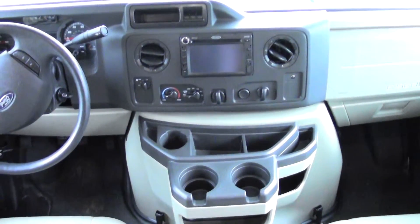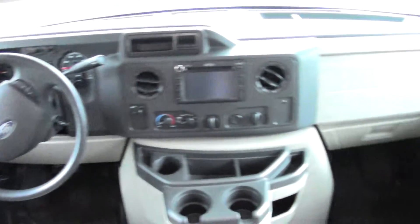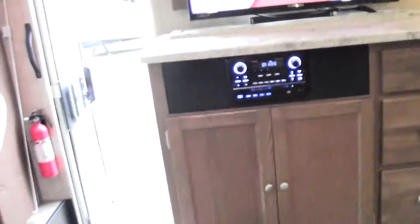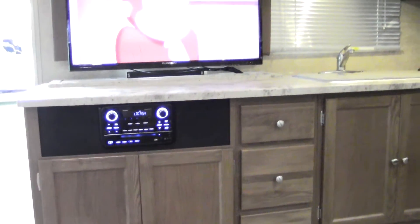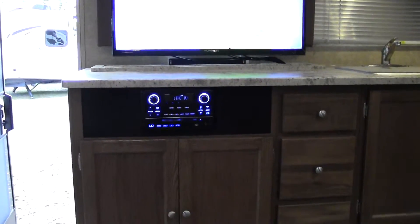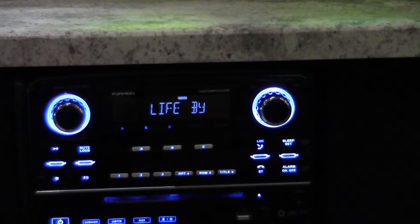You'll also have curtains for more privacy. There is the Jensen radio with backup camera as well, and it's Sirius satellite ready. Cruise control, and storage space up there. Going ahead and sitting down on the couch — you'll see right there that's where you have your pop-up TV. There's actually a motor that lifts it up and down. As well as a Furion radio over there, which controls the DVD player and Bluetooth streaming from your phone. It's got a nice lot of little options on there.